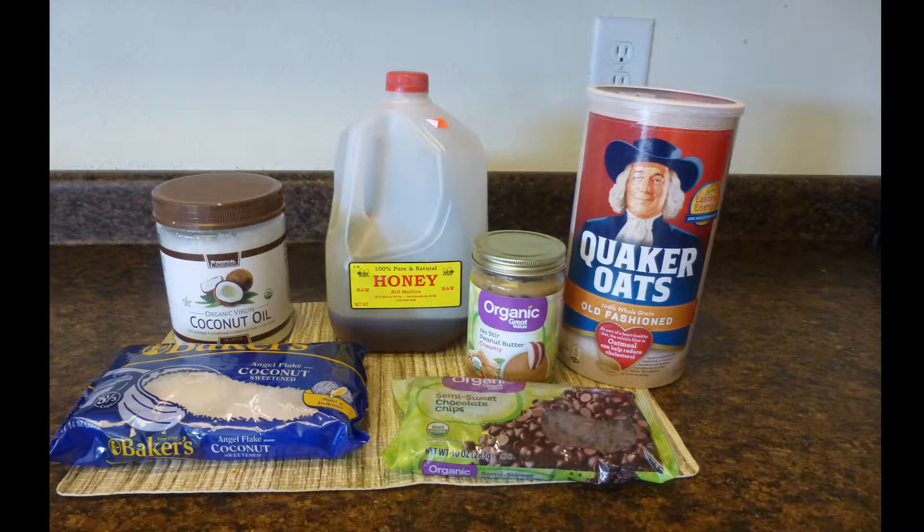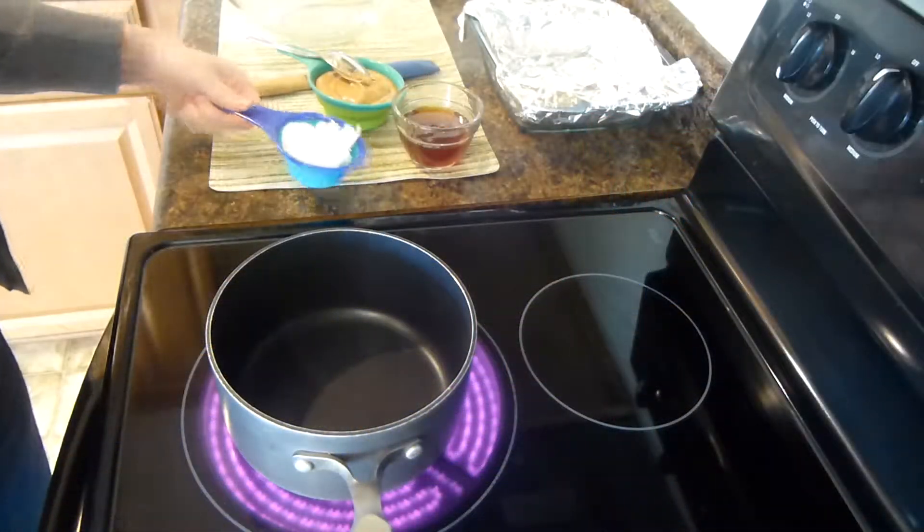Hello everyone, today I'd like to share with you my no-bake granola bars. This is what you'll need.